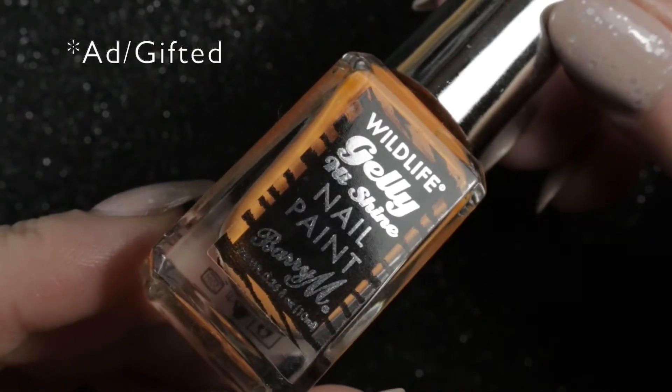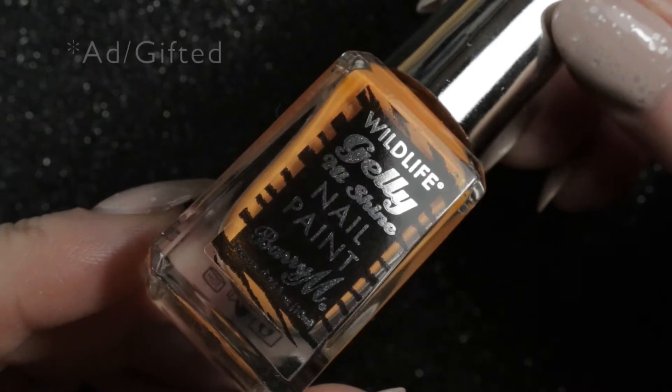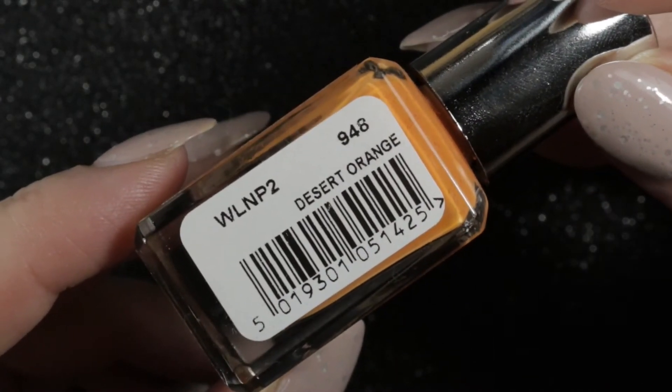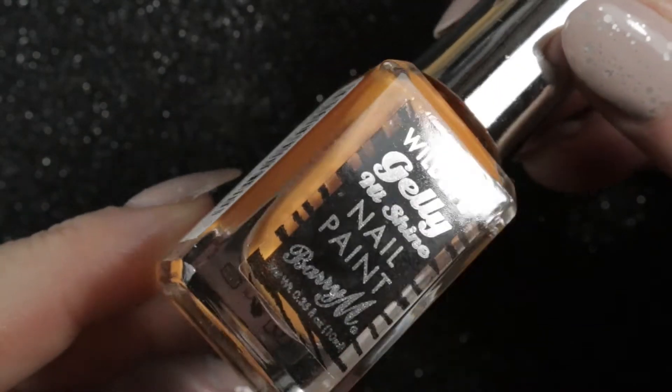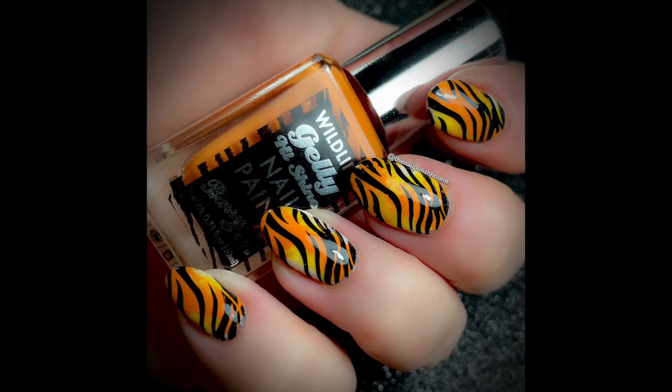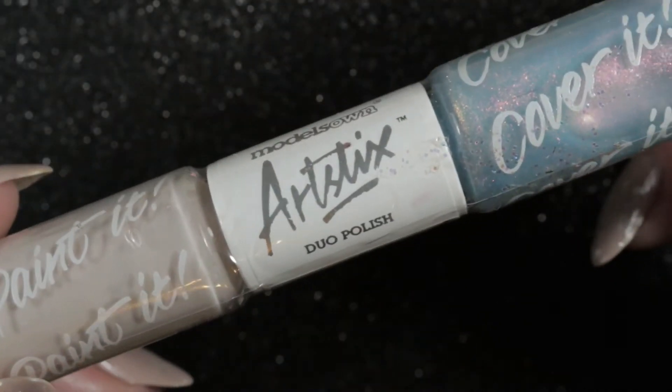The next one going into my de-stash is Desert Orange by Barry M. This was gifted to me for use in nail art. I've used it a few times and completed some mani swaps with Nika that I wanted to do. Now those are done, I'll be de-stashing it — I rarely wear orange and have other oranges that suit me better. Since it was gifted as PR, I'll be passing it along to a friend.